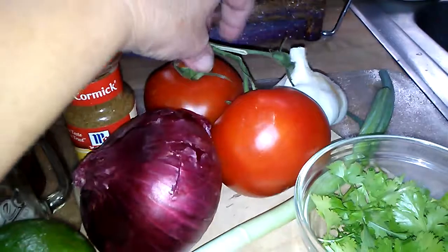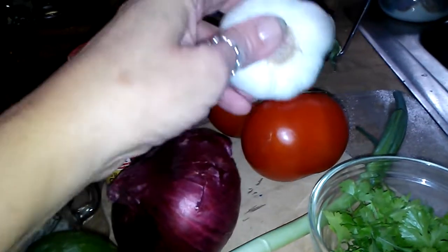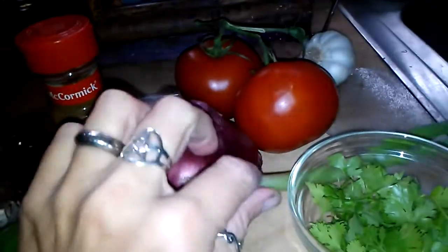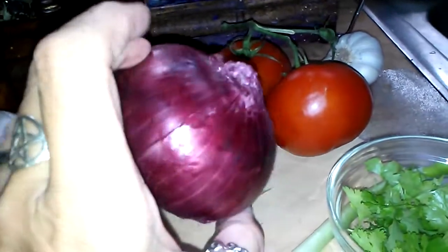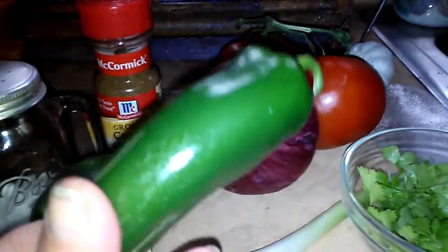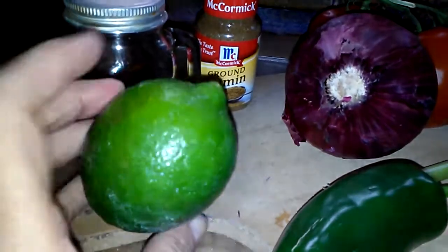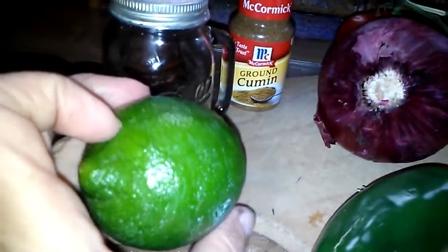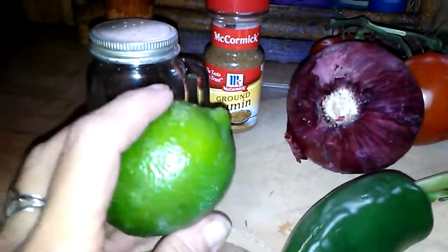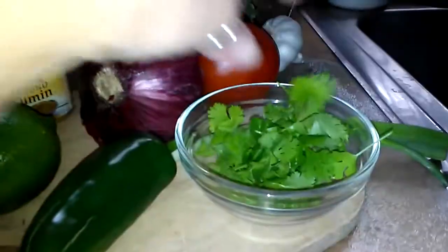I just use a few tomatoes - one or two, I usually use two. Two to three cloves of garlic. I will chop up a green onion, maybe half of this. Same thing with this red onion, probably half of it, finely chopped. A big jalapeño, probably half of that. A lime - I'll use anywhere from two tablespoons to a whole lime depending on how tart I want it, but do it to taste. I'd err on the side of caution and start with maybe two tablespoons.